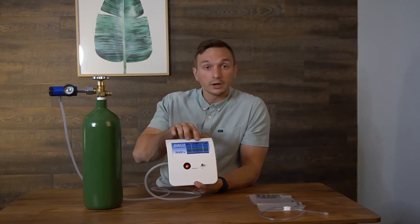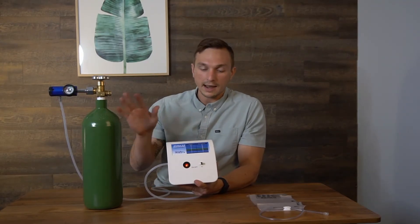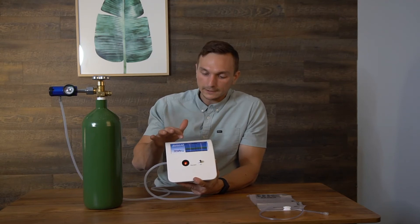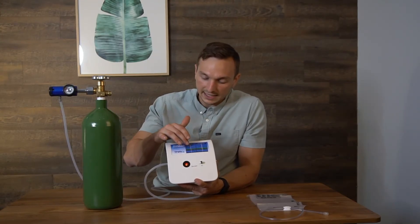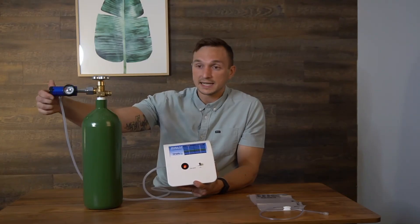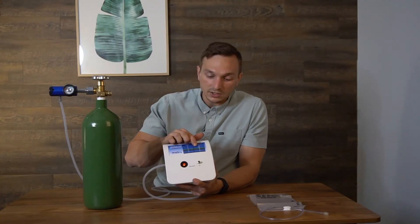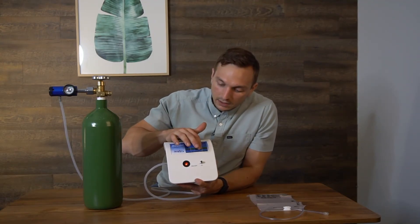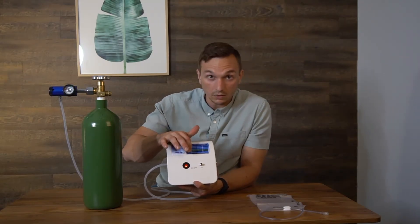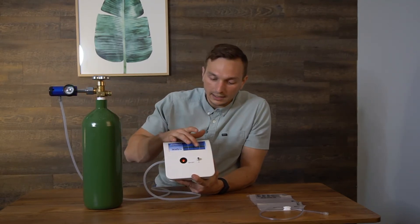Going back to the chart, you'll notice two columns: one says gamma or micrograms per milliliter, and the other says setting. This is how you choose the strength of the ozone gas you want. For example, if I want a concentration of 39, I find 39 on the chart and see that setting 8 corresponds to it — so I set my regulator to 8. Or if I want a concentration of 13, I look over and see that corresponds to setting 3 on the oxygen tank regulator, and once I set it to 3, it will produce ozone at a gamma of 13.